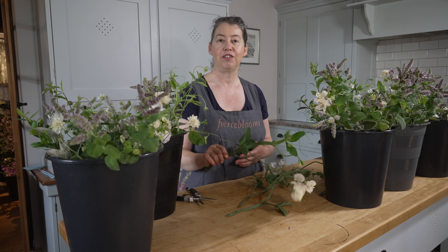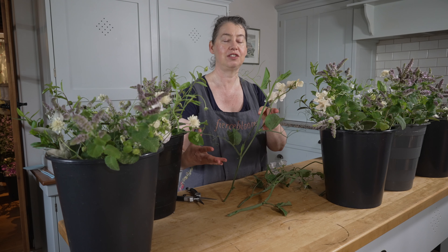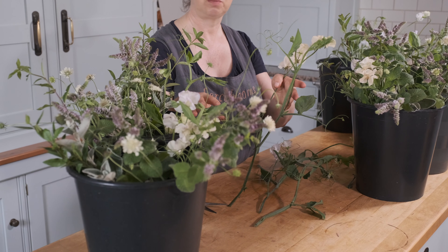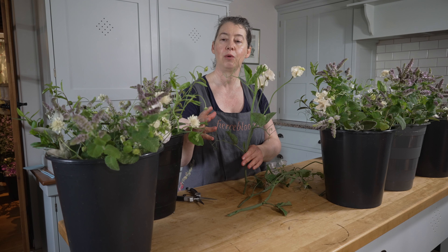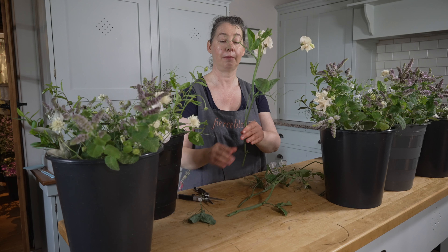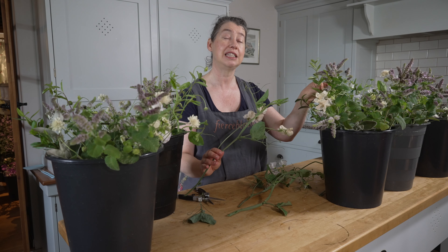My second top tip: when you're using seasonal scented material, none of it comes poker straight. That's what you don't want — you don't want it to be just a standard thing — but you do want to create bouquets that look similar. Look at your stems when putting them in the buckets; include curvy interesting things but also make sure you've got enough similarity between your material. For example, with a sweet pea tendril, I'll cut it at a certain point, but that's a really nice stem that can be used in a bridal bouquet.